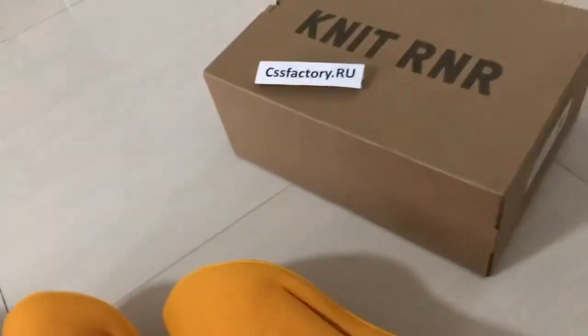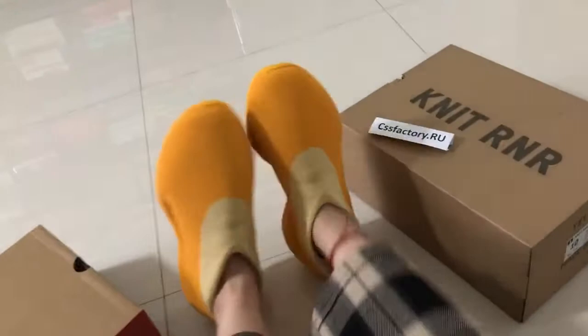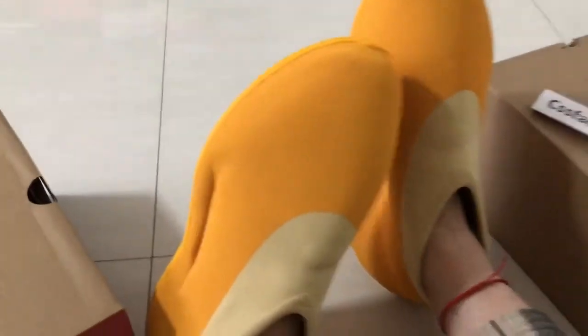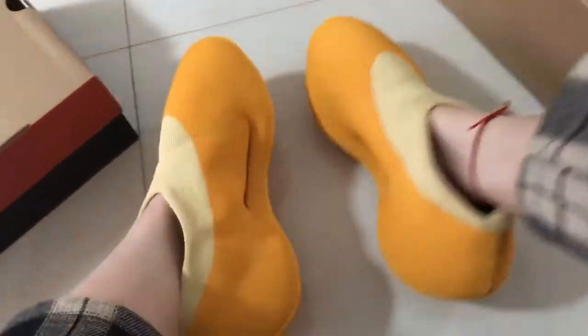Yeah, it's very efficient and on these shoes, she's ready to ship. The real materials making from my factories here. And also it's a very beautiful shot. I can show more details on my opposite here.